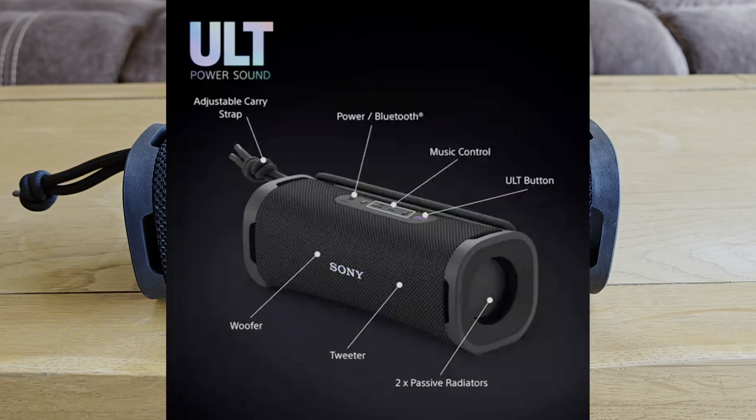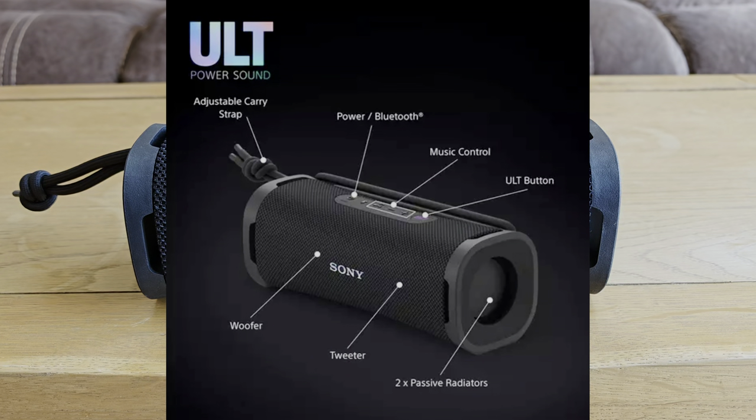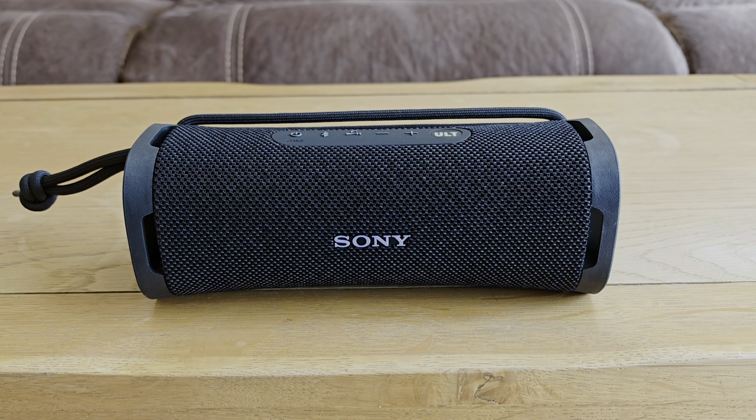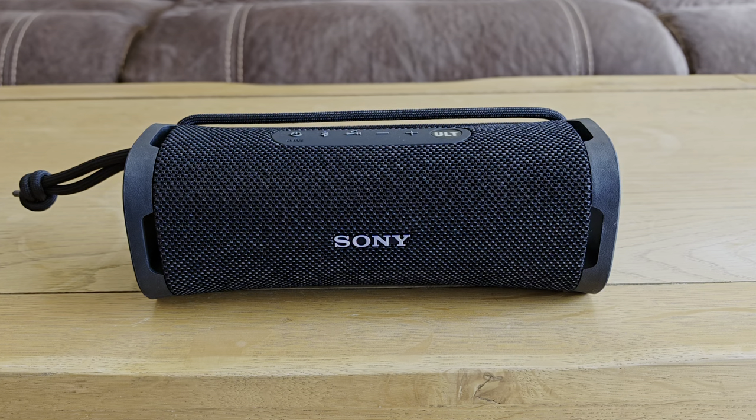We've got one woofer here — an 83x42mm woofer — with those passive radiators either side, and one 16mm tweeter. Frequency response range is 20Hz to 20kHz, which is very good actually. The JBL alternatives don't tend to go as low as 20Hz — they tend to go 30 or 40. Sony audio quality has always been very premium, and that 20Hz low end is really exciting to be able to test.